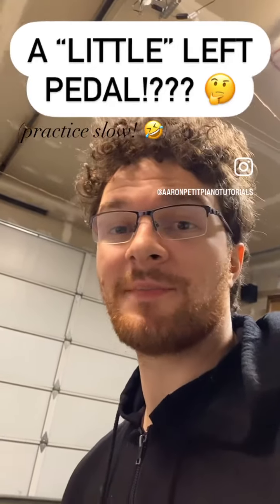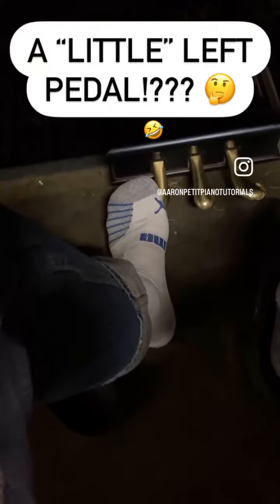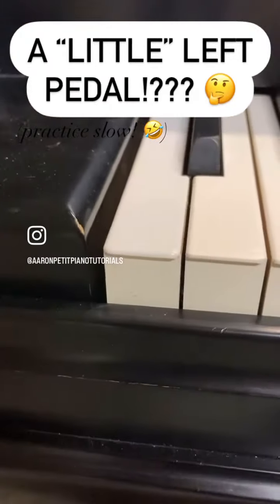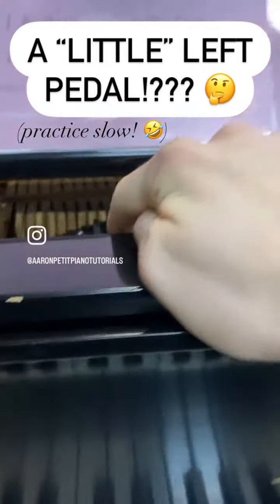Hi everyone, Aaron Petit here with an episode about playing with greater dynamics at the piano, featuring the una corda pedal today — the left pedal — which shifts the keys over so that you only hit two of the three strings.